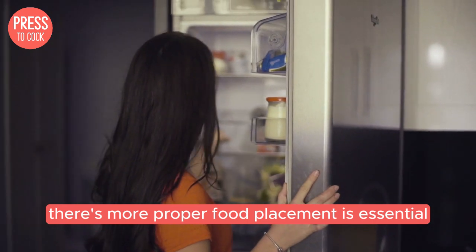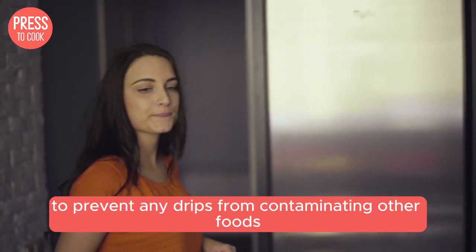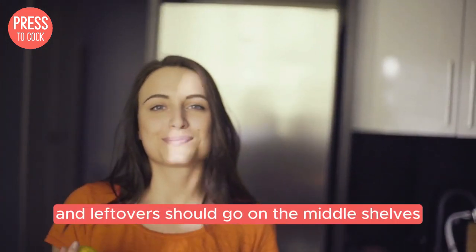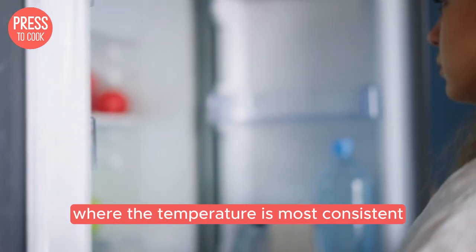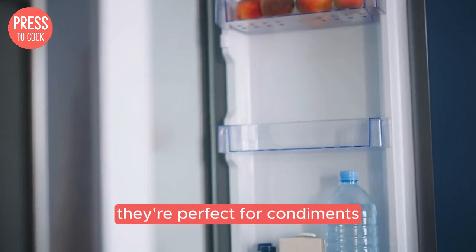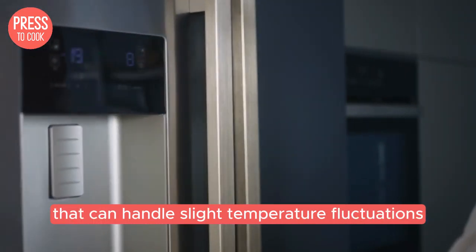Proper food placement is essential for maintaining an even temperature throughout your fridge. Store raw meat and seafood on the bottom shelf to prevent any drips from contaminating other foods. Dairy products and leftovers should go on the middle shelf, where the temperature is most consistent. And those fridge door shelves? They're perfect for condiments, juice, and other items that can handle slight temperature fluctuations.